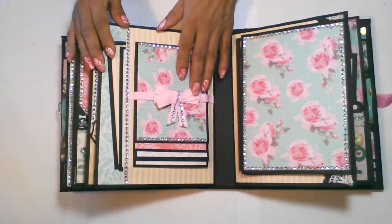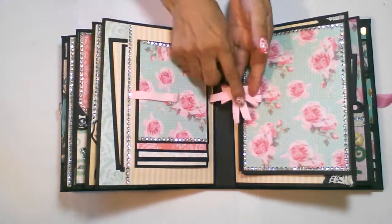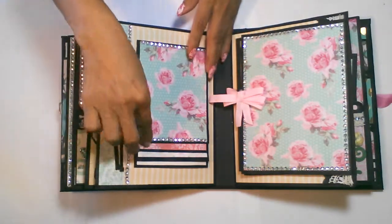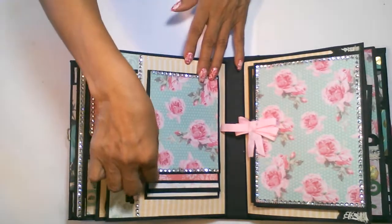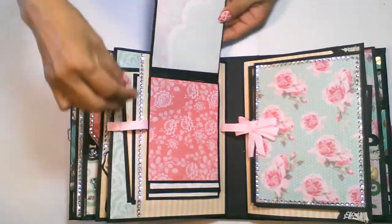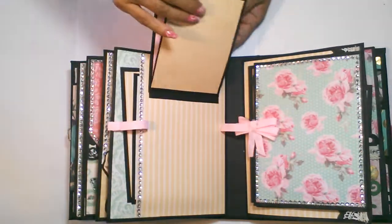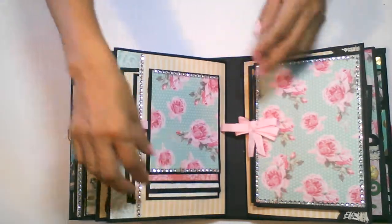Over here, this is a ribbon closure. I put a magnet inside the ribbon to close this waterfall. I have four pages for the waterfall that have been double-sided and double matted, so you can add eight pictures here and then a large picture on the bottom.